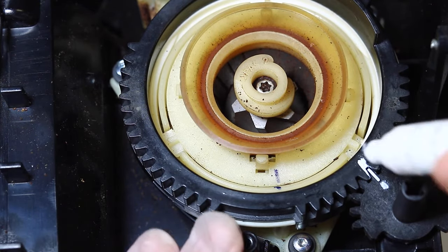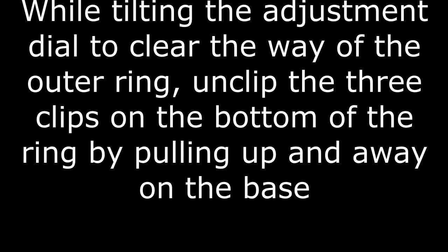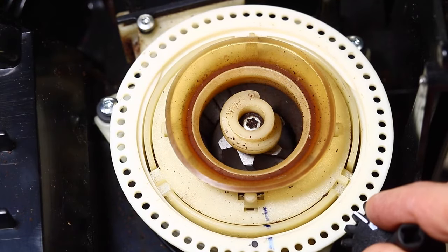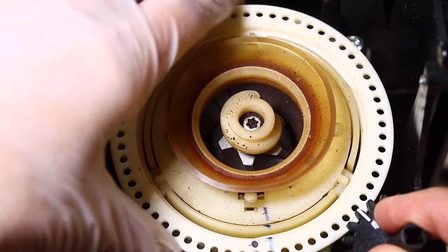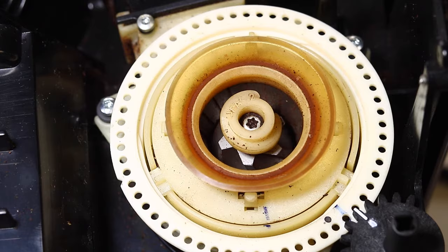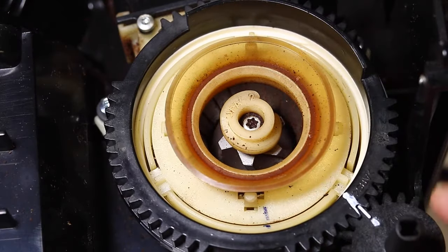Using a whiteout pen, mark the grinder adjustment dial and the outer dial on the grinder to align. Gently pull upward to ensure you do not break any of the three clips. Turn the ring six clicks anti-clockwise for a base level calibration.